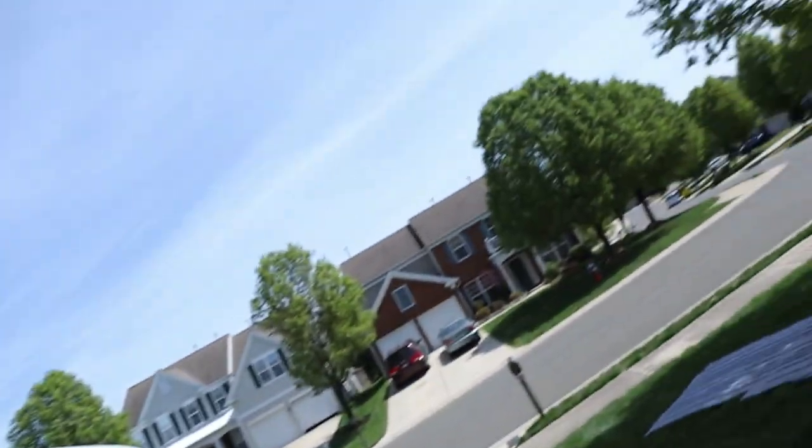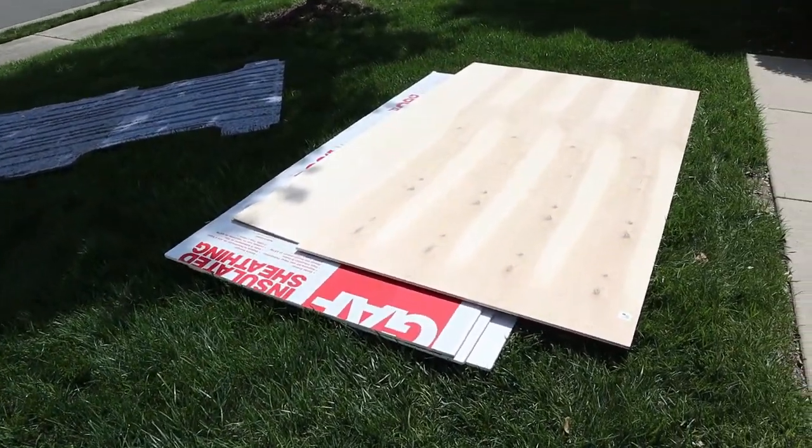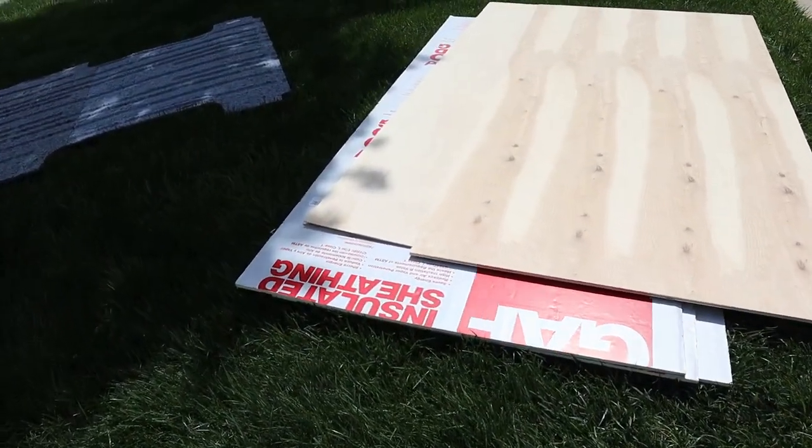Alright, welcome back party people. Another van update today. It's a little bit windy and chilly today. I think today's task is we're going to put some poly-iso down on the floor of the van.